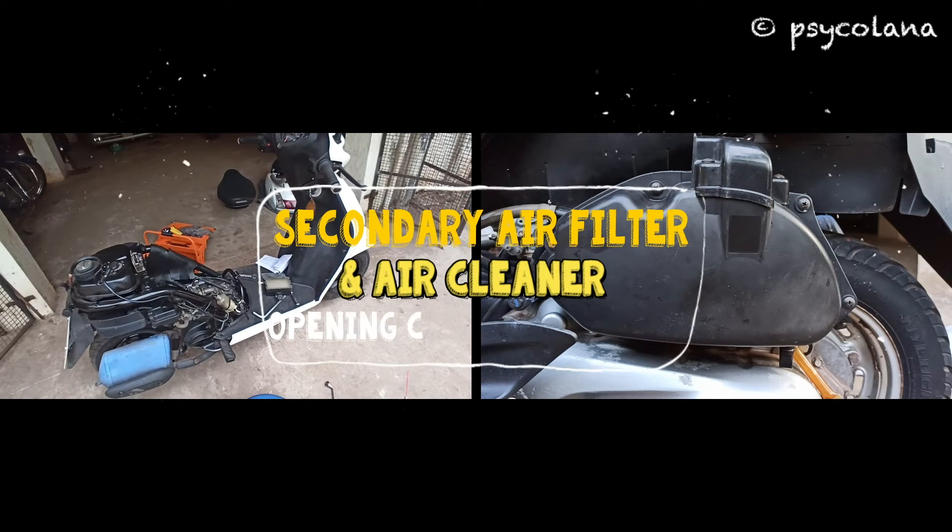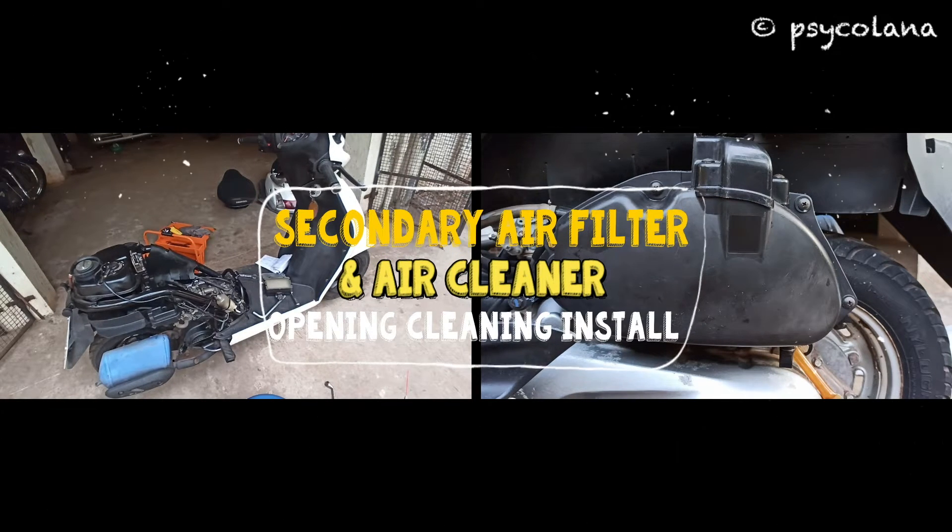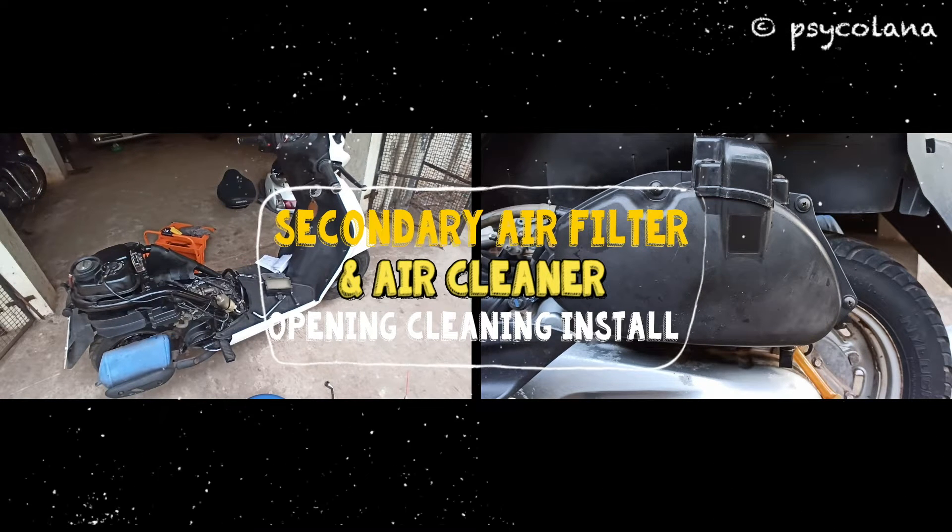Hi, today I will show you how to open, clean and install the secondary air filter, and also open and replace the air cleaner in your Honda Activa scooter.